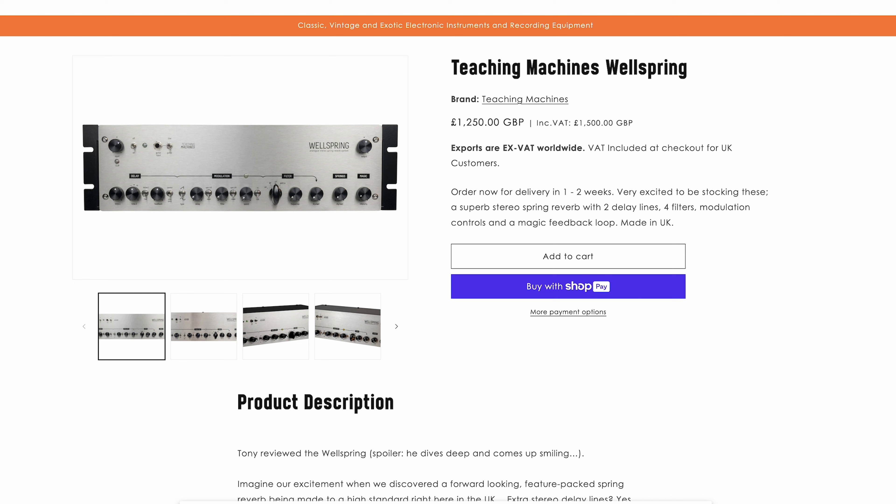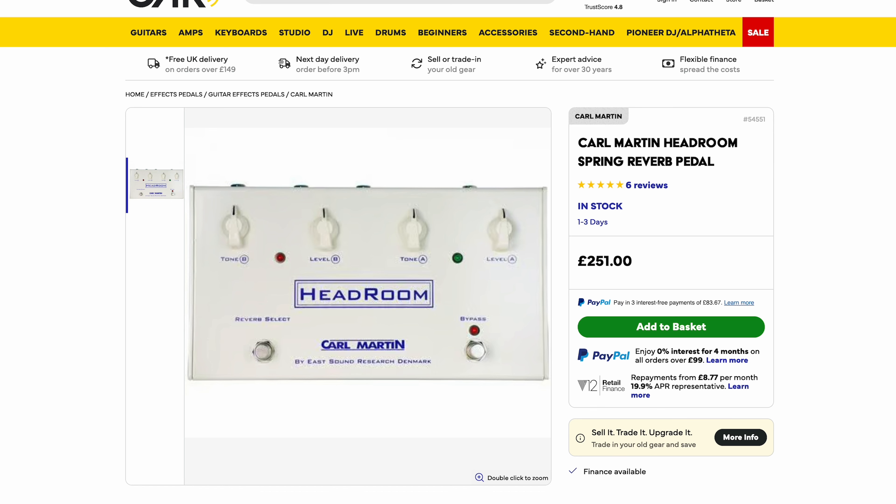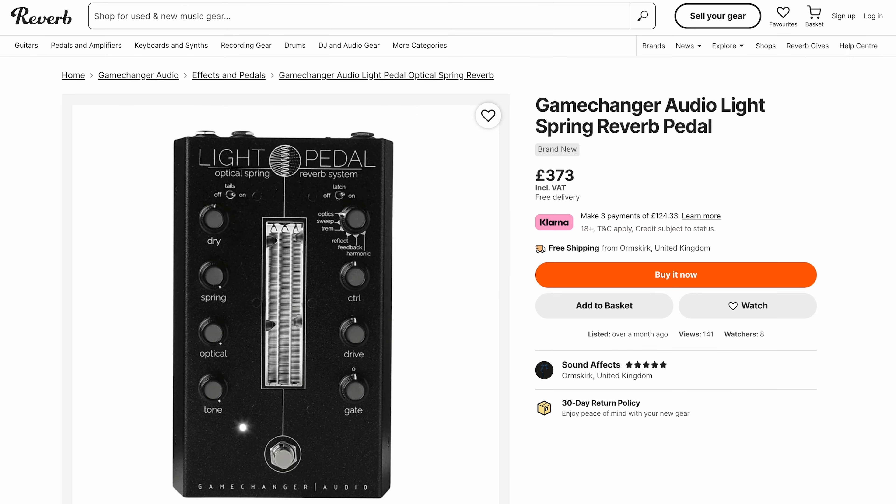We've got Teaching Machines Wellspring — that can't do what I just did, and that's $1,200. Then we've got Karl Martin Headroom at $250, and Game Changer Audio at $370.